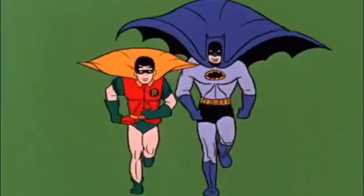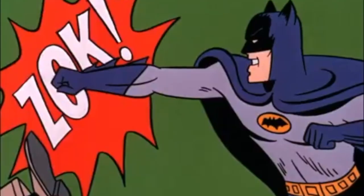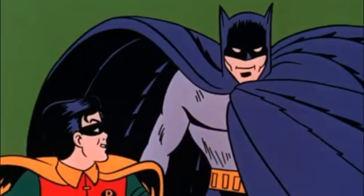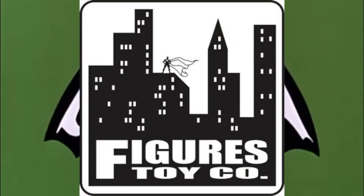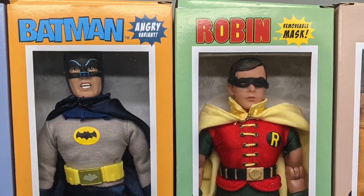Hey everybody, it's me, your old pal Dan Classic, and we're back again to take another look at some Figures Toy Company Batman TV Show figures. It's Series 3, and Figures Toy Company seems like they've padded out the ranks a bit so as not to bust out all the big guns right away.